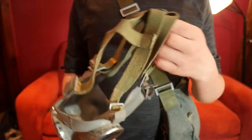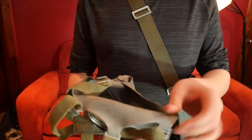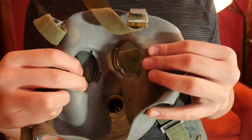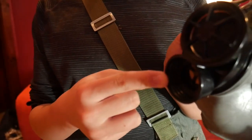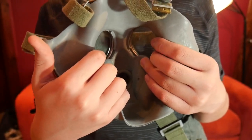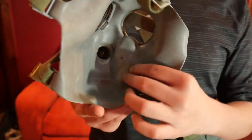Moving on to the inside of the mask — we have the eyepieces, and luckily we have tissue tubes. Air comes in through the intake valve and then comes out through these tissue tubes, blowing air onto the eyeglasses. Much like many other communist-designed masks, this keeps it from fogging up.